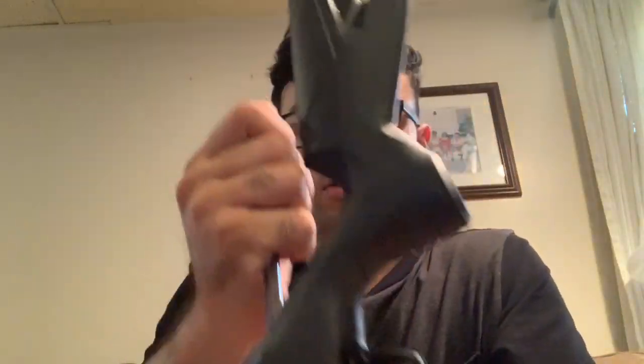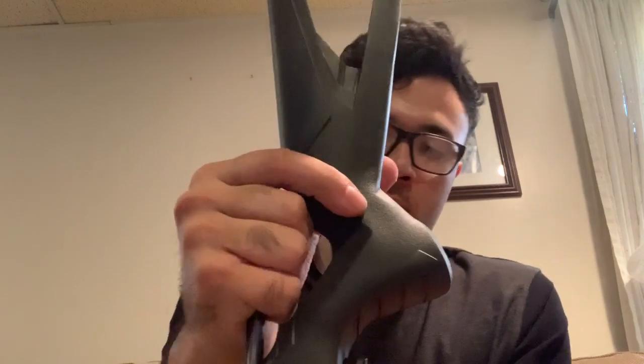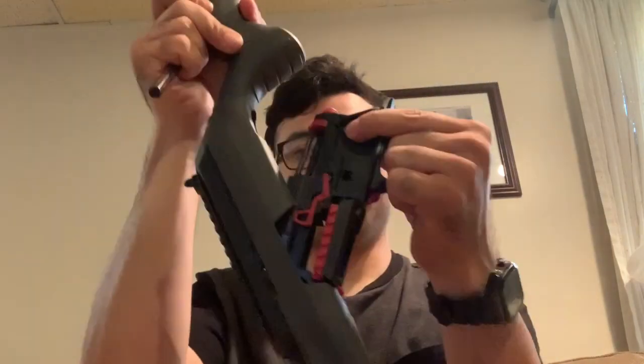If you're using a pen, just push down — just like so, push down, and that comes out. Right here gets pushed out, just like that.